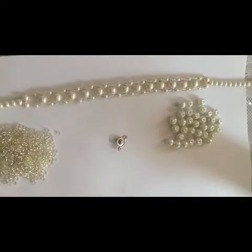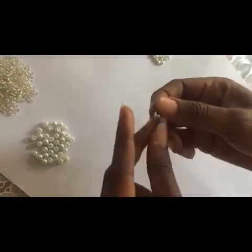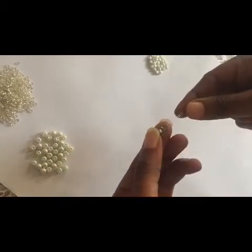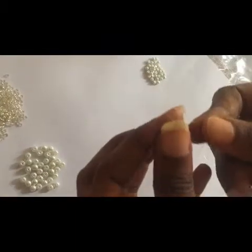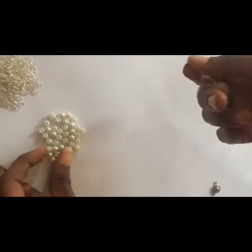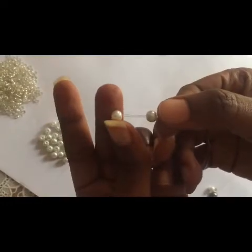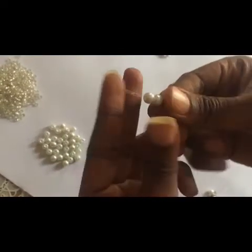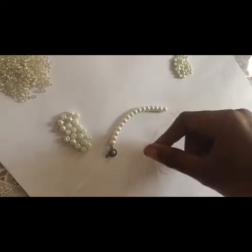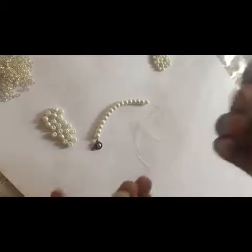I take my locket, pass it through, and locate it. I fix 16 of these — I pass it through the two fish lines. So we have 16 of these.